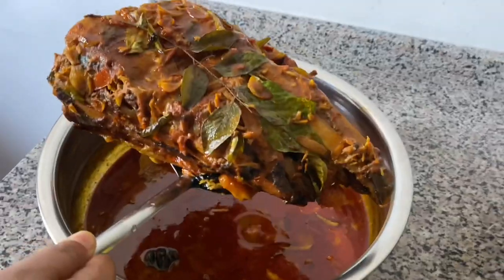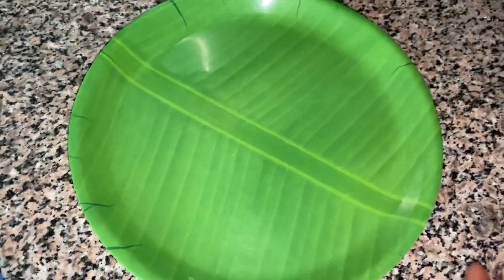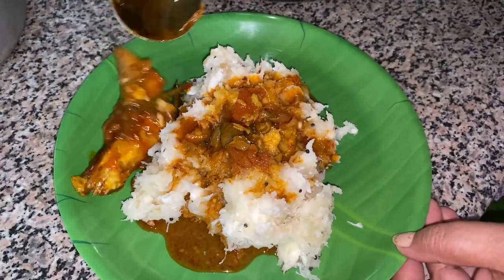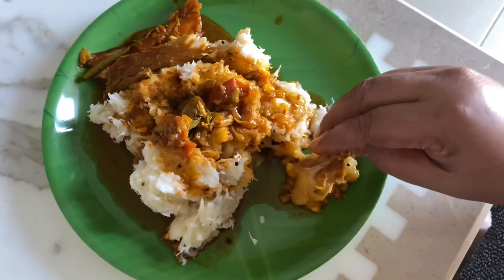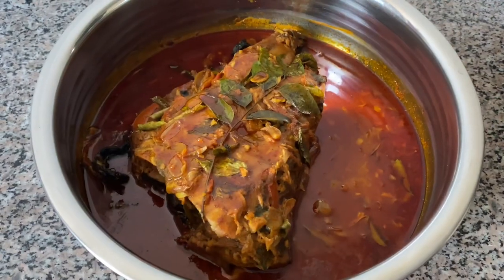I will add a little more. Now it's super tasty and ready. Please like and share the video.